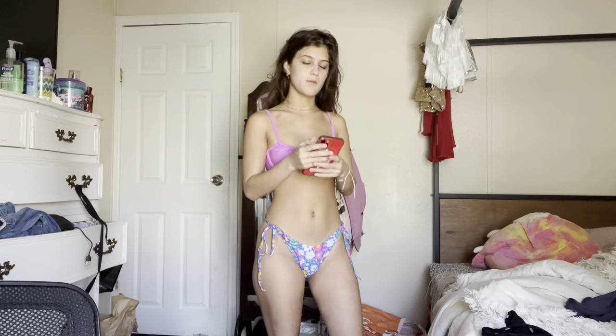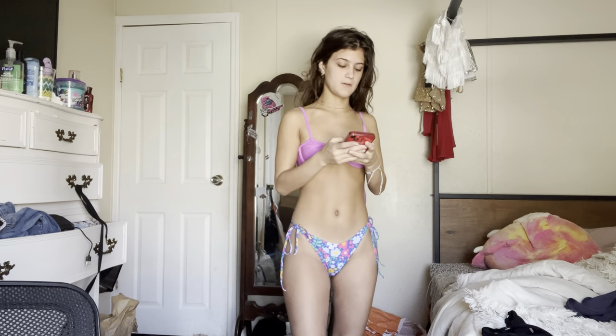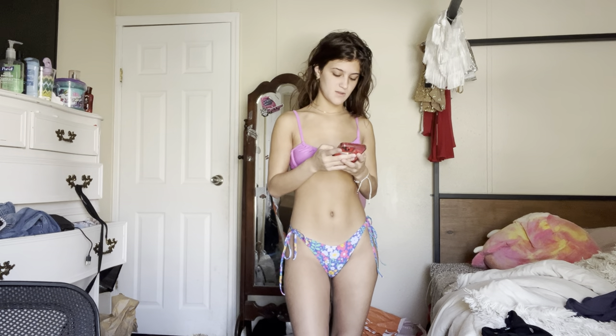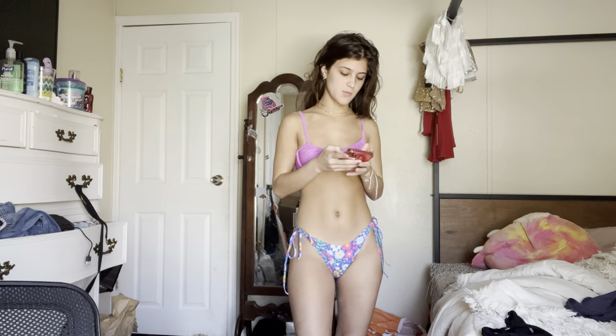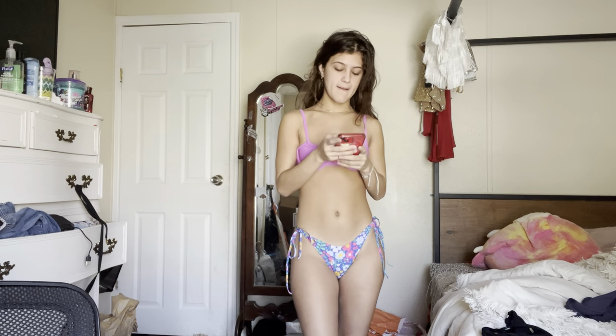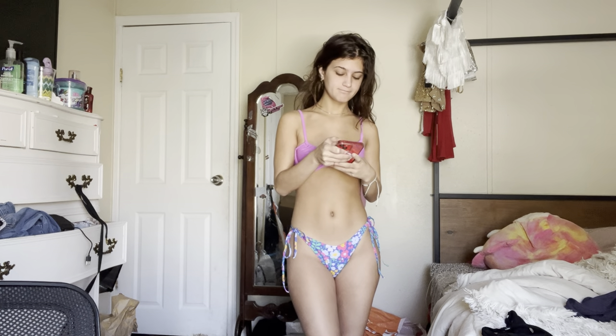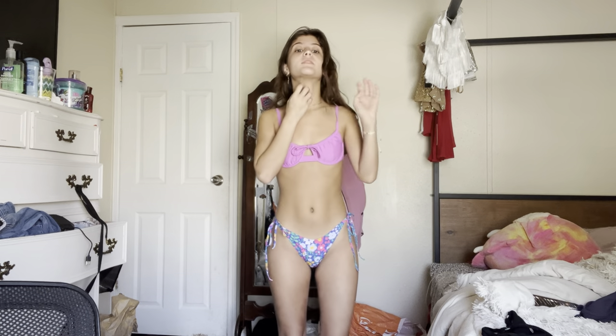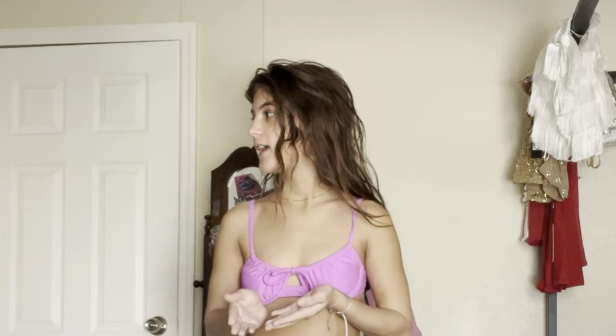My brother was really rude to him yesterday and I feel really bad. I wish people were not sensitive and I wish people were not mean. Anyways, let's go do that — and I can tan really quickly.